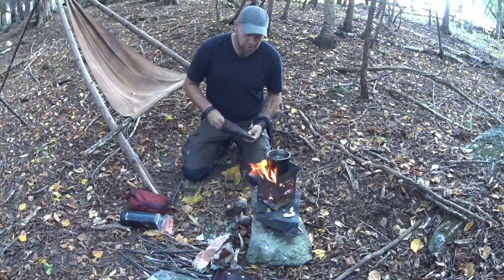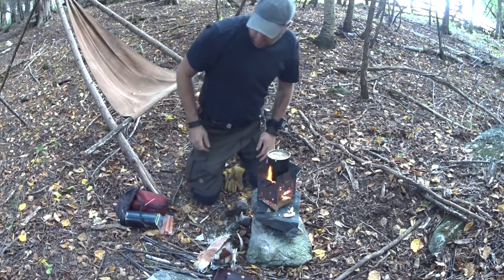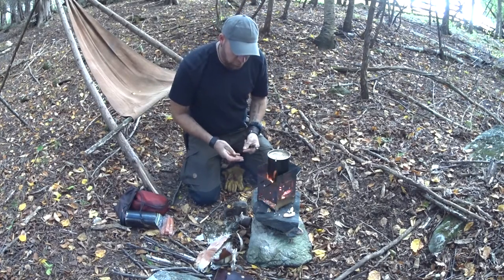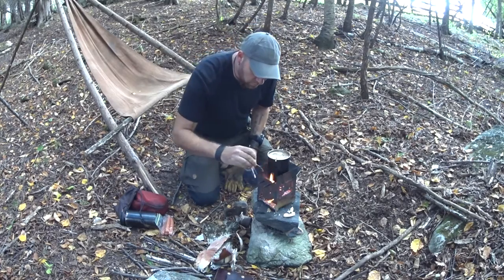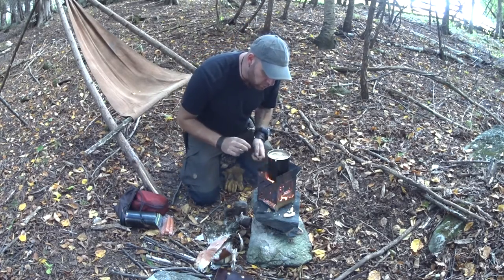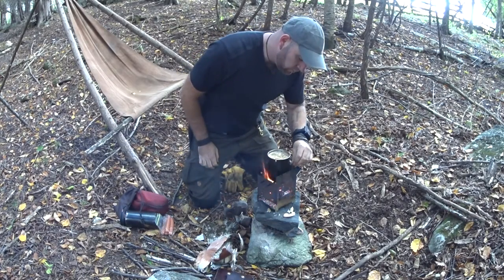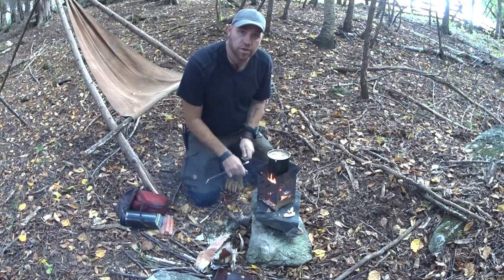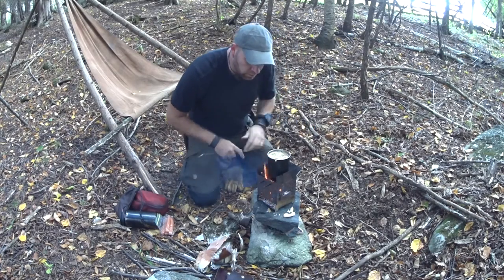I wonder when somebody's gonna make a titanium one of these stoves. Everybody complains about the two pounds they weigh. Somebody eventually is gonna come up with a titanium one — it's gonna cost $750 but it'll be light, right? I'll probably stick with my two pounds of steel, I really don't care.